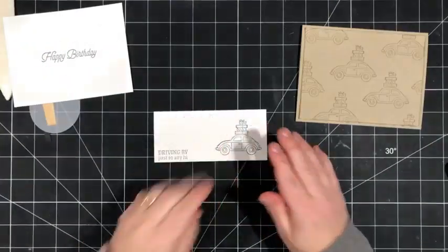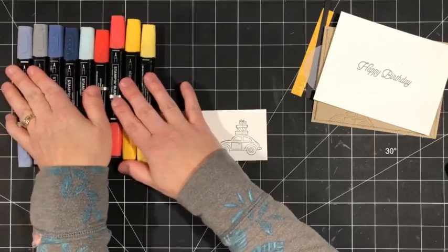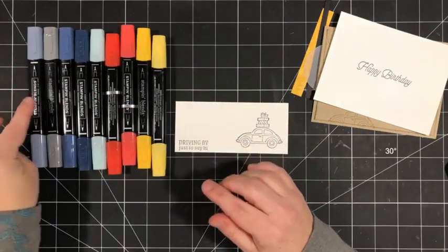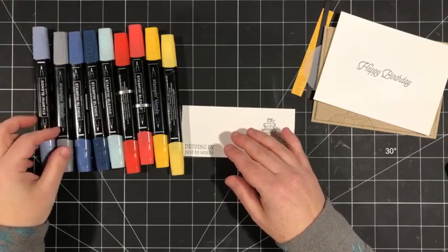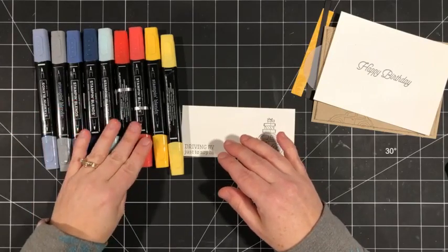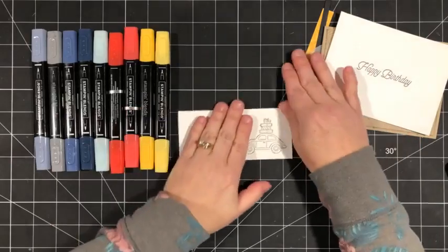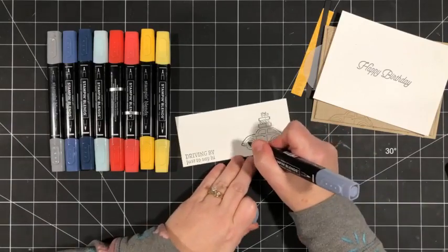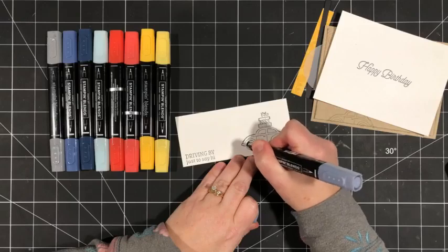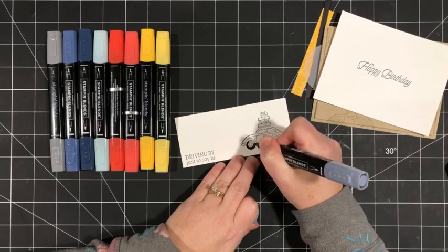Now we can bring in this guy and start to color it. I've got a selection of blends: light black, dark smoky slate, misty moonlight both light and dark, poppy parade both light and dark, daffodil delight both light and dark, and light pool party. Let's start with the black — I'm going to color just around the tires, the outer rim, all in black. I'll do that for both of them.